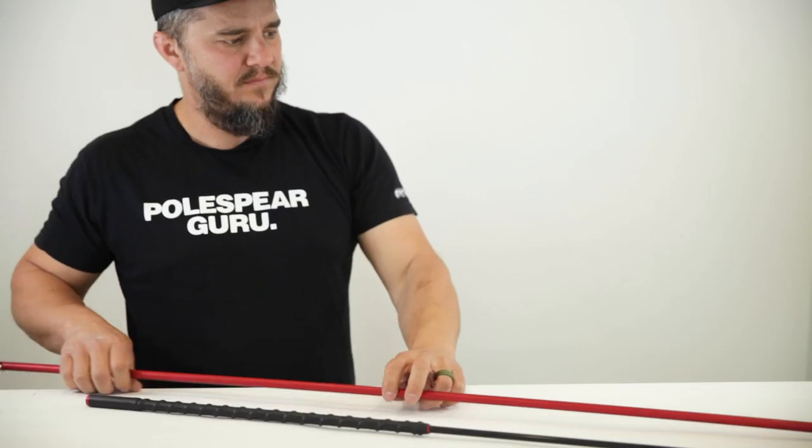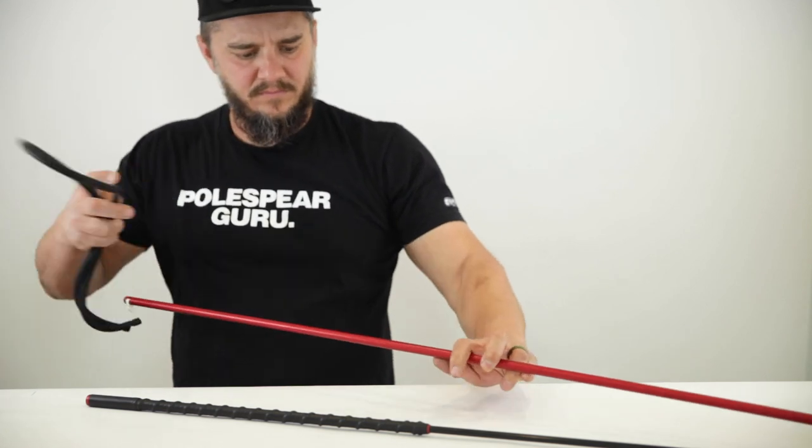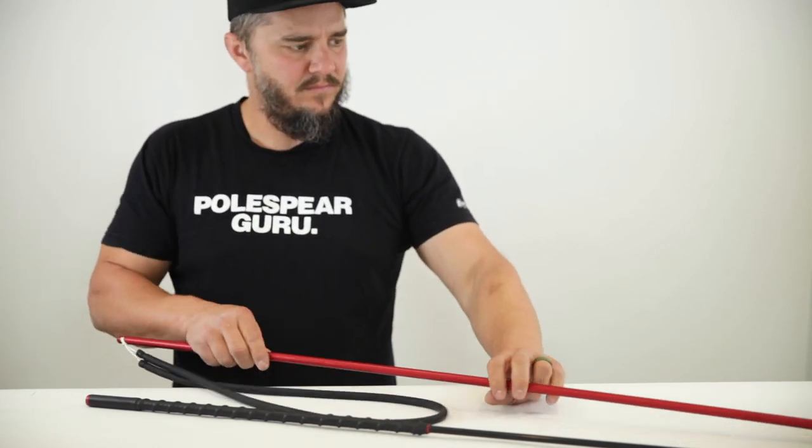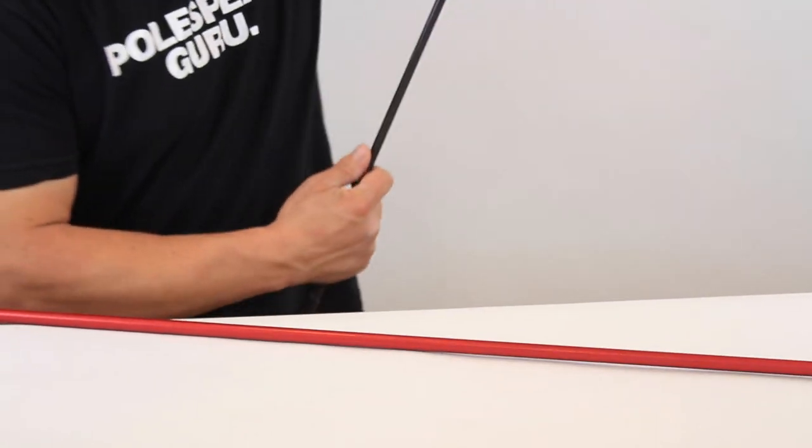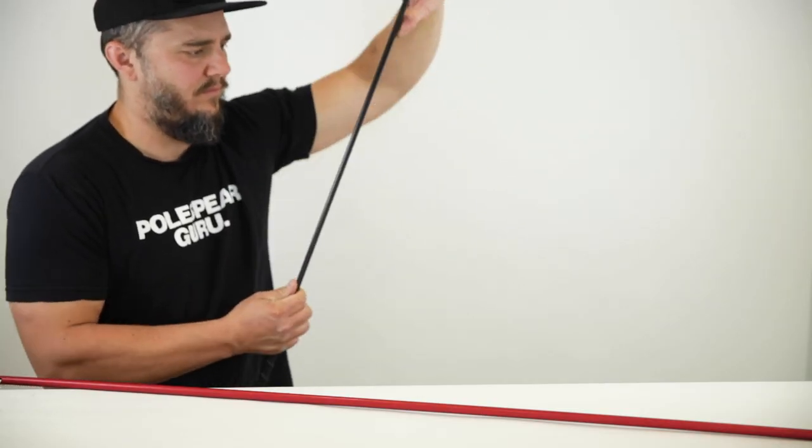The Tenor is the longest of the GACU family. This spear will give you the most band stretch and shooting distance for the open water. The 60-inch rear section is made from half-inch diameter 6061 aircraft aluminum. The 42-inch front section of the spear incorporates carbon graphite to make your spear flexible where it needs it the most.